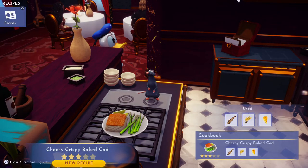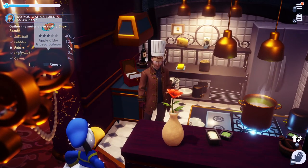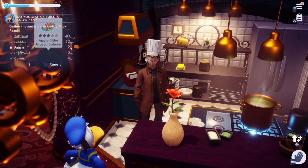That should get us the cheesy crispy baked cod — and that's exactly what we got! That meal is complete. I'll see you in the next video.